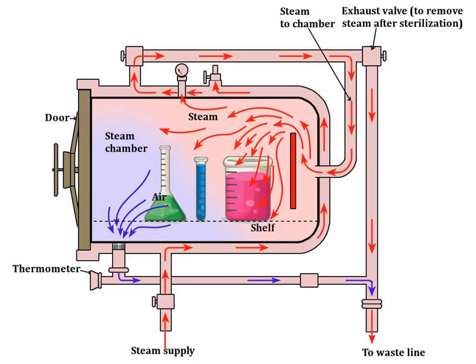During sterilization, materials are loaded inside the autoclave and the door is closed. When turned on, steam is constantly produced into the chamber. If sterilizing laboratory glassware with caps or covers, we need to loosen them so that the steam can properly penetrate. All of this happens when we maintain the temperature at 121 degrees Celsius with a pressure of 15 pounds per square inch for a duration of 15 minutes, though the process can be extended up to one hour.